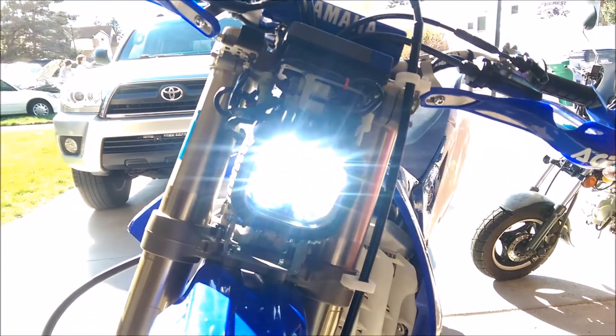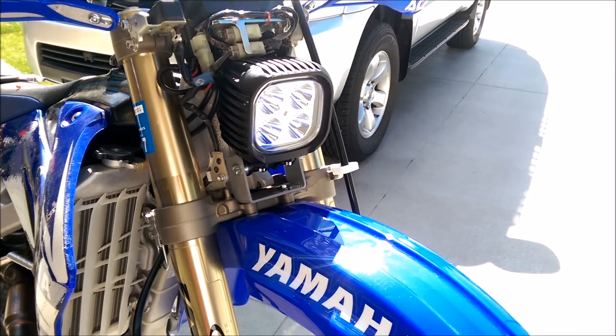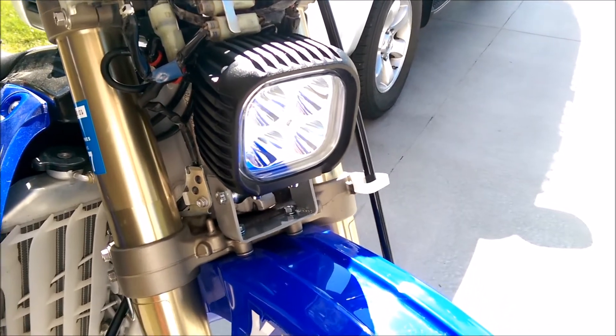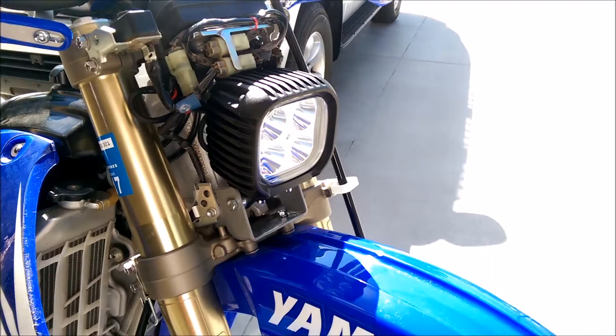Hey guys, I've been wanting to complete this project for the longest time. My 2007 Yamaha WR250F came with the worst stock headlight. Being stuck on the trail at night was super dangerous with the old halogen light. Let me show you how I installed this new LED light — it makes the biggest difference.